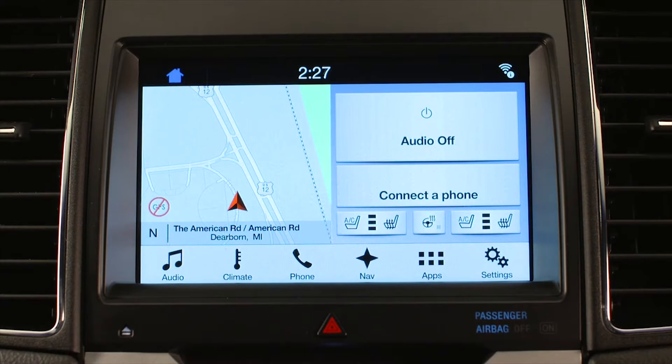To launch Apple CarPlay, you connect your iPhone via USB to SYNC 3.